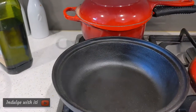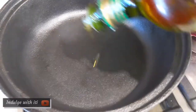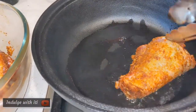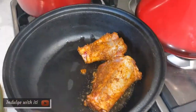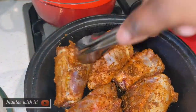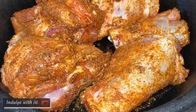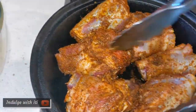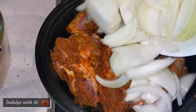Here I have preheated my tagine and added about a tablespoon of oil. My lamb shanks are now ready to go in — we're going to brown them before proceeding to the next step. After about one minute of frying these lamb shanks on high heat, we developed some browning. I then lowered the heat and added the chopped onions.